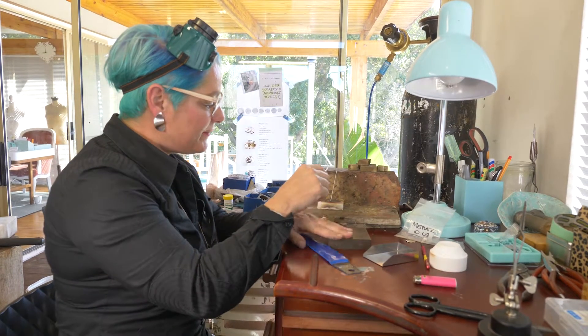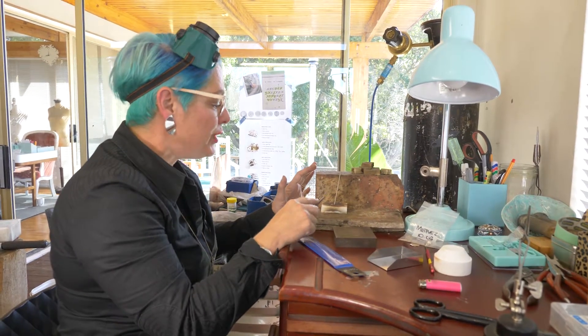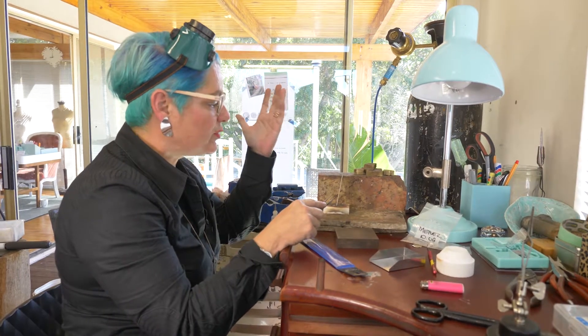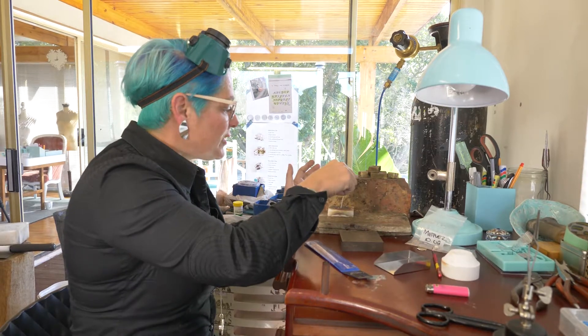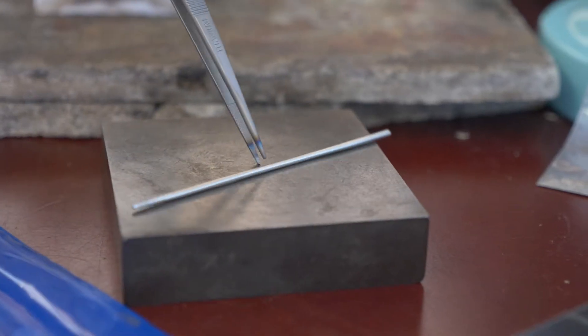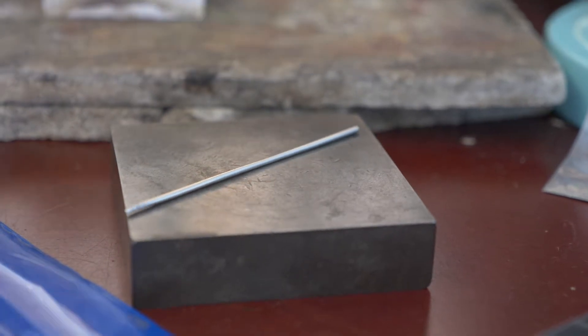With my platinum I've annealed it. I don't like to quench my platinum. Some people do, and when they do quench it they use methylated spirits because it cools it down slower than it would if you place it in water. So what I just do is place my platinum on a bench block and it will slowly cool down.